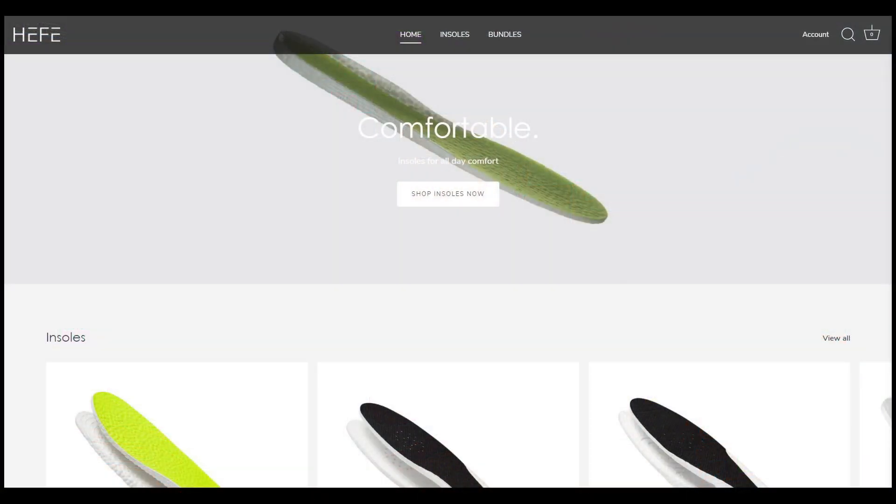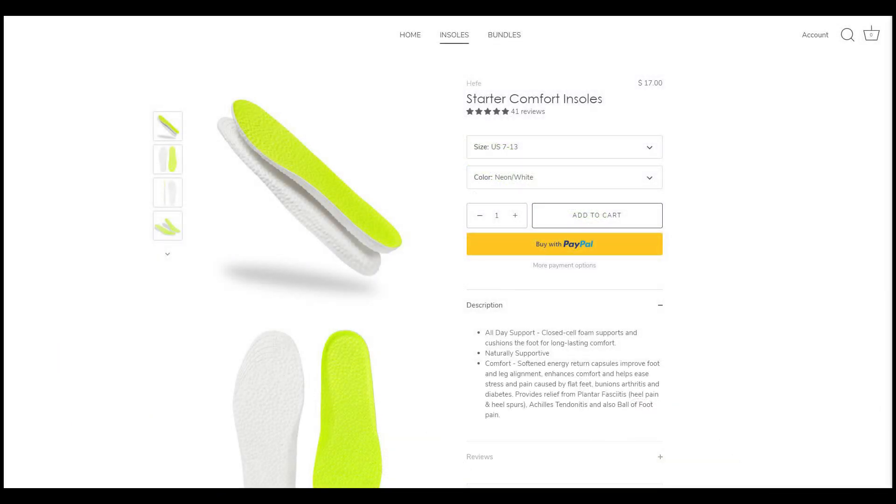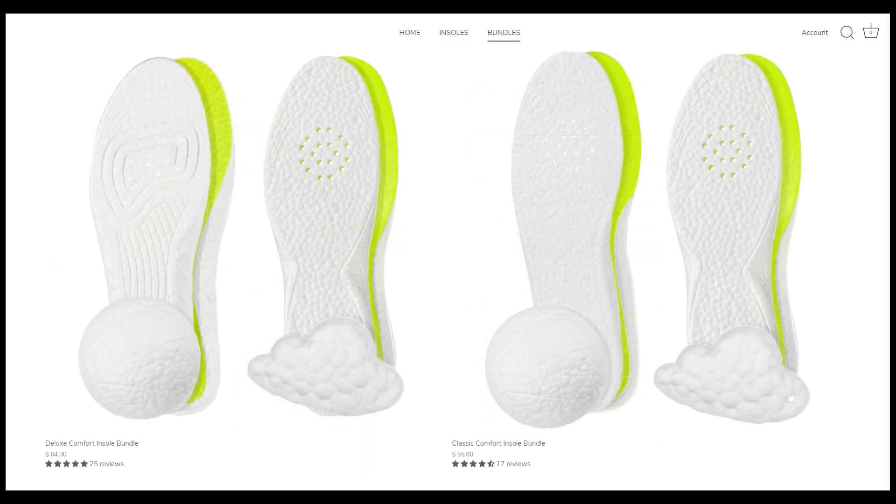Today's video is sponsored by the good people from Heffalux. Heffalux is my all-time favorite sneaker insoles and they sell ETPU insoles, which is essentially the same material you'll find from Adidas Boost. So if you're looking to add some additional comfort inside your shoes, be sure to check out their website linked down below. They sell a variety of different insoles, so depending on the type of insole density and cushioning setup you're looking for — whether that's for thick winter boots or sneakers — you're going to find there's a suitable insole for everybody.